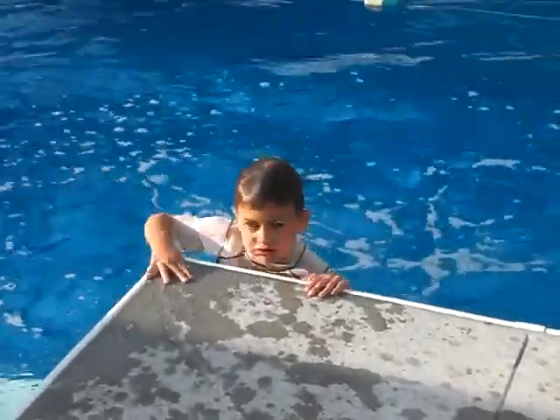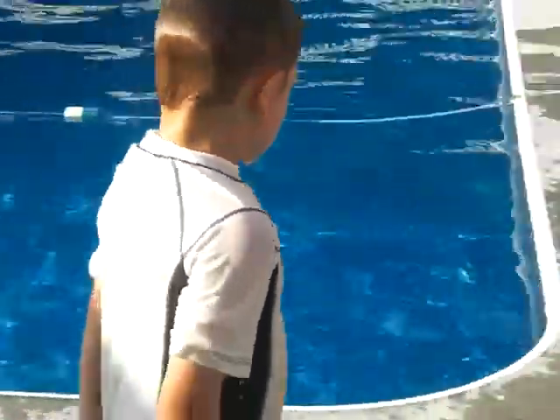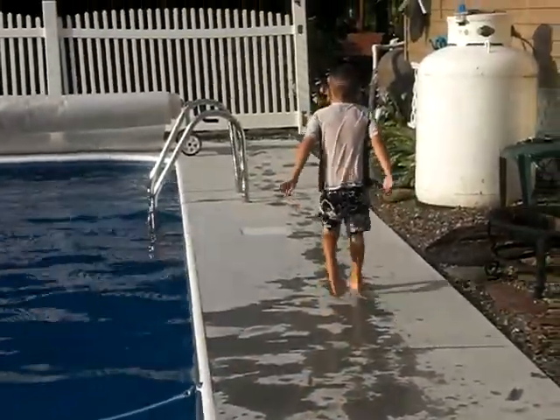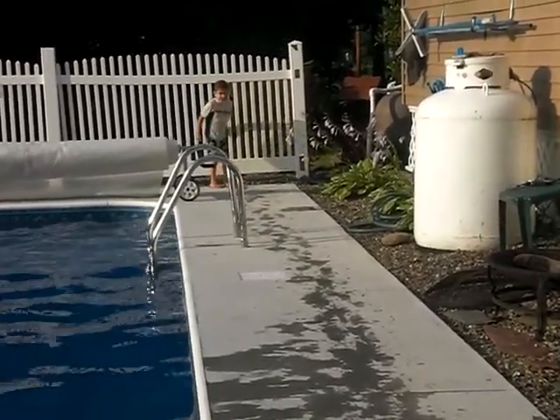Good job! I'm videotaping. I finally got new shoes. My dad was making fun of me with my gloves.